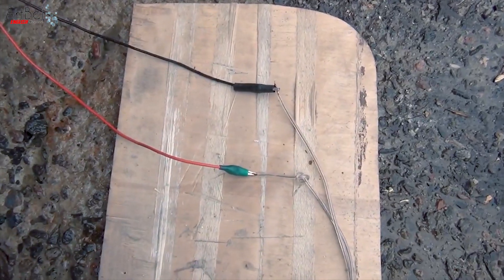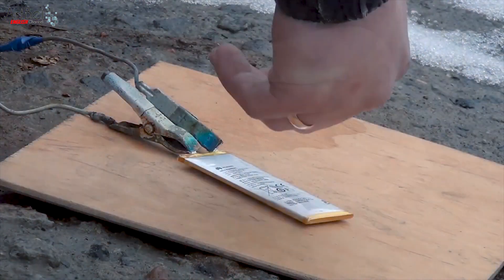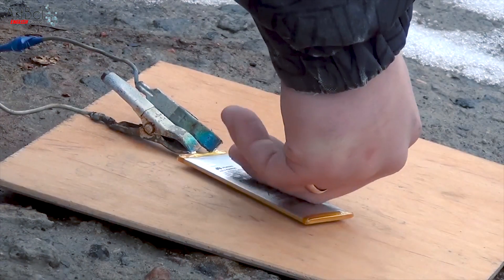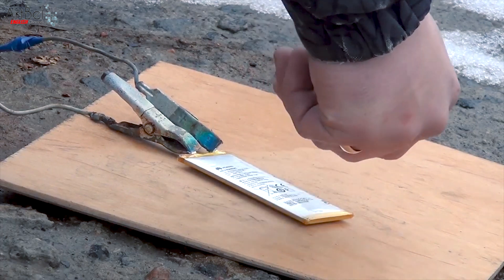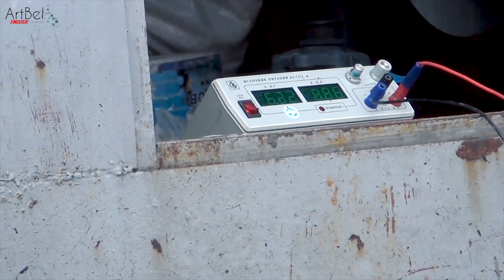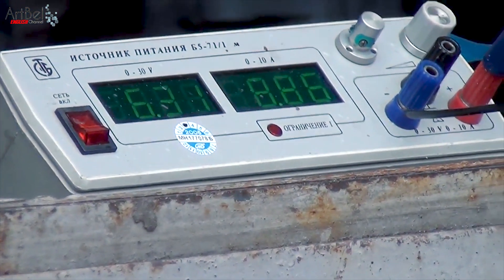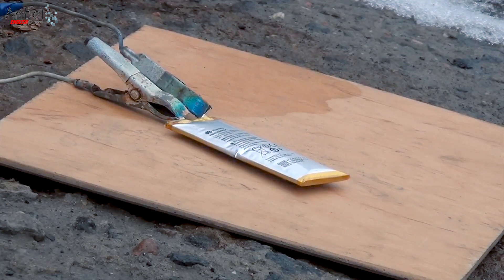I connected to the battery and started charging. After some time the battery is already getting warm and inflates a bit. I decided to set the voltage and current to maximum, and the charging process has noticeably accelerated.